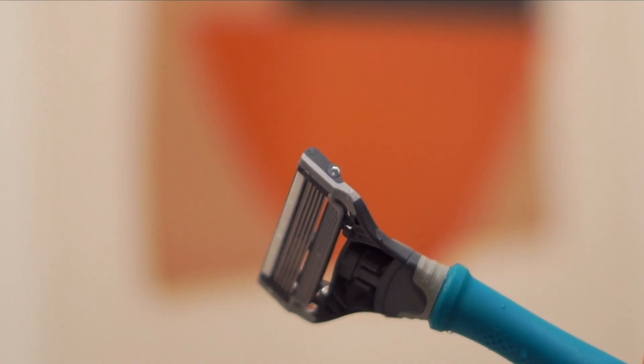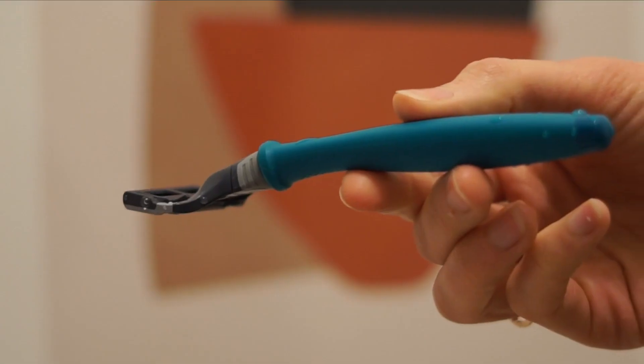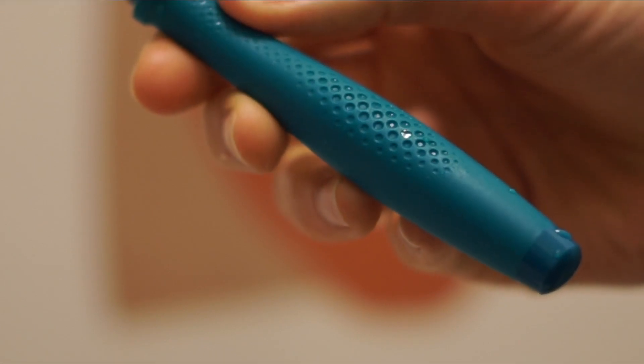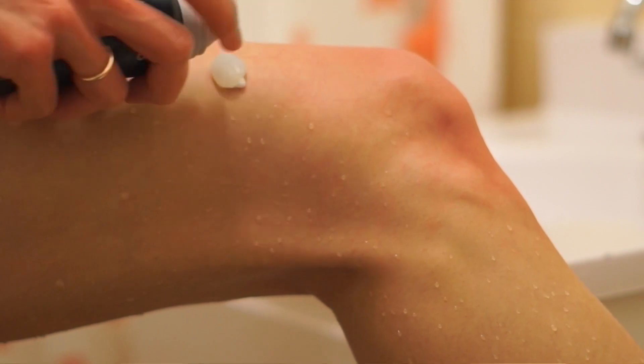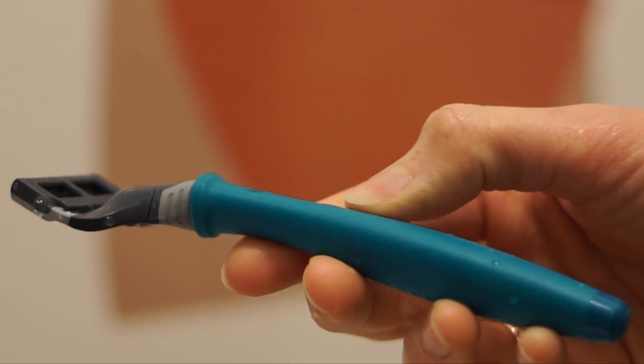I used to have a lot of irritation on my lower leg, on my calf area — it would get really dry and irritated. I noticed a really big difference from using this razor because I get a really clean, smooth shave without the irritation. I really think that's because the blades are just nicely made — super sharp and affordable, like so much bang for your buck. I also love that the handle is weighted so it feels really secure, with a textured rubber grip that makes it comfortable and easy to use. It just feels a little high-end because it's sturdy.